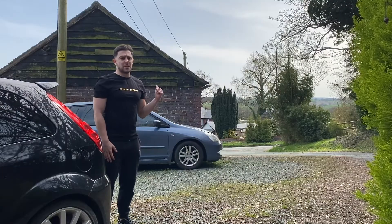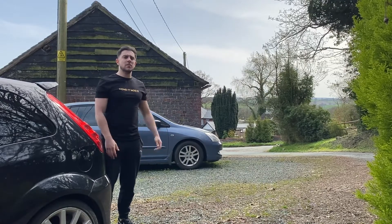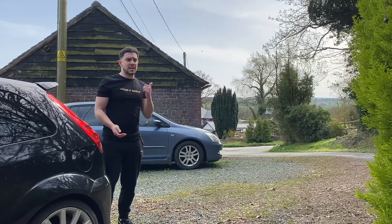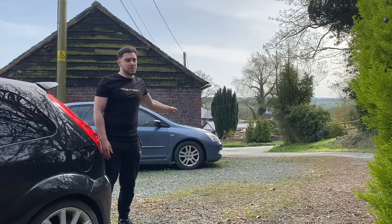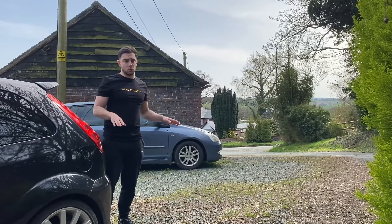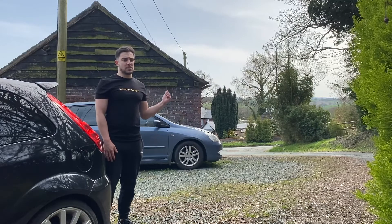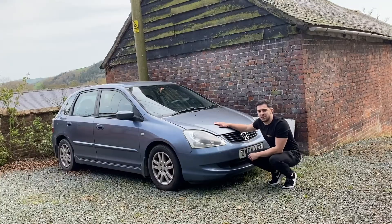My battered old Honda's been creeping around in the background of these videos pretty much since I started this channel, and I'm kind of at a loss with what to do with it. So I'm going to bring you up to speed with exactly what it's doing here, what's wrong with it, why it's not moved — probably since you first ever saw anything on this channel. Let's tell you the story behind this thing. So this is a 1.6 Honda Civic, and for a long time it was supposed to be my daily. At one point it was my only car.